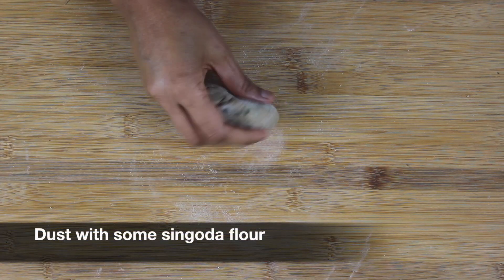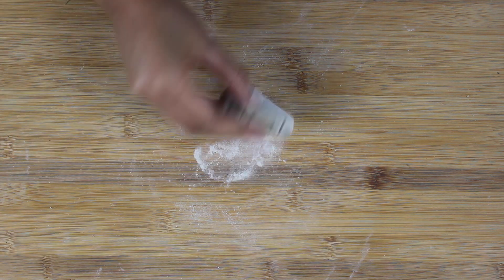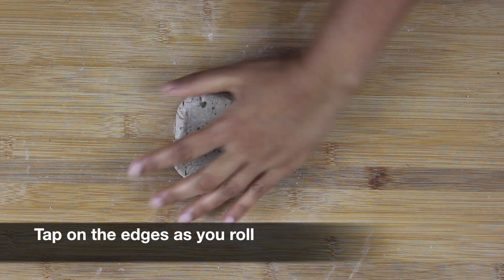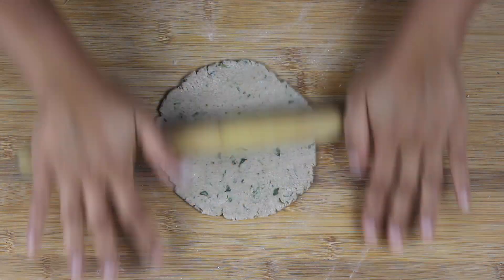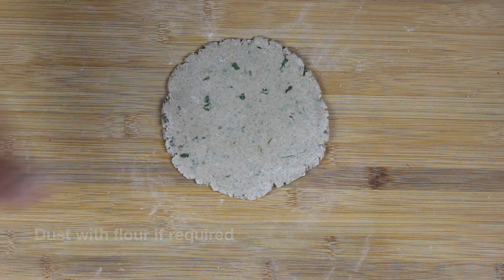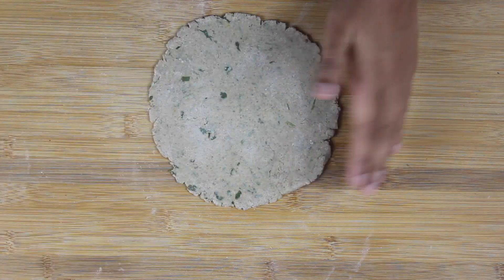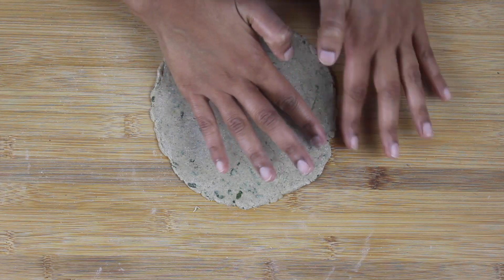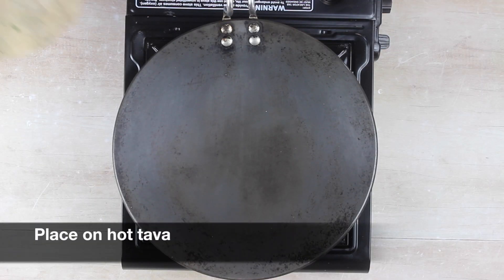Dust the dough ball with either singoda or morayo flour — today I'm using singoda flour. Now roll this into a circular shape. Tap on the edges as you roll if they start breaking. If the paratha feels sticky at any point, dust with additional dry flour. Tap on the edges and roll on the edges to make it equal thickness.